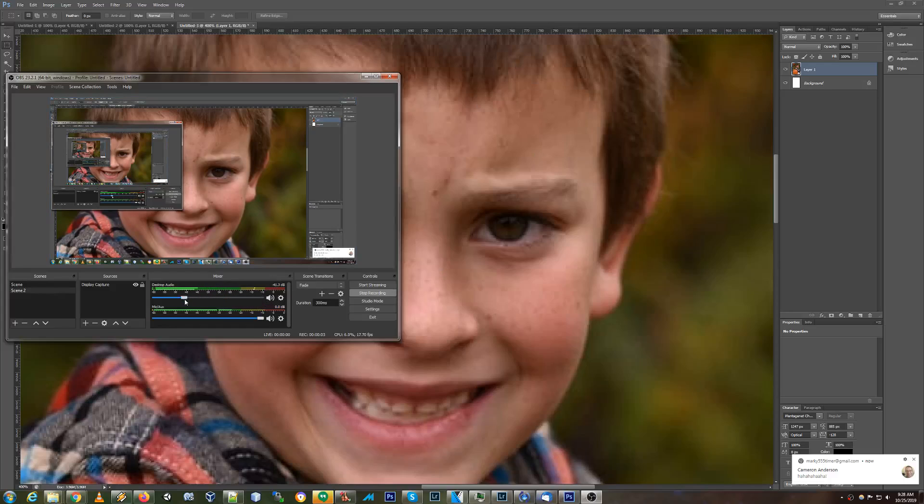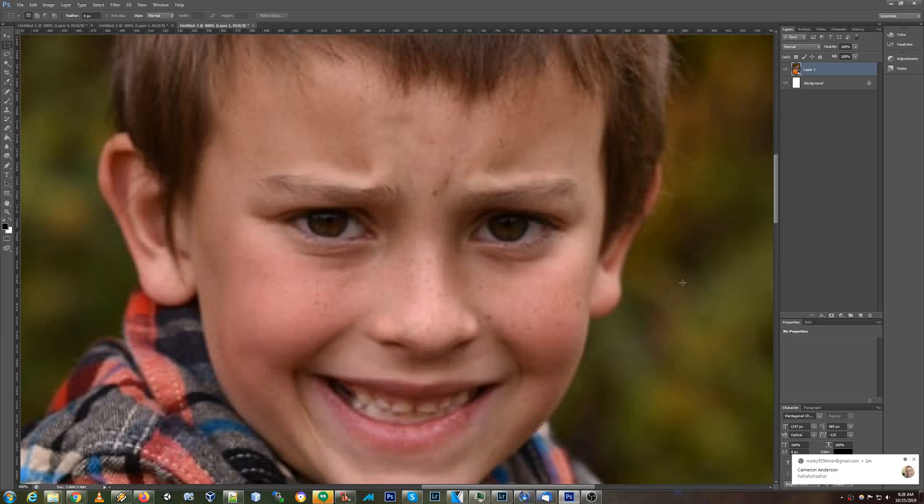We're trying to fix this little boy's expression. He looks pretty mad, so we're going to fix him. I've already liquefied his eyebrows to where they're straight, and now the reason why he still looks kind of stressed is because his muscles are pushing this to where there's actually a shadow here. So what I'm going to do is try to raise the tones.